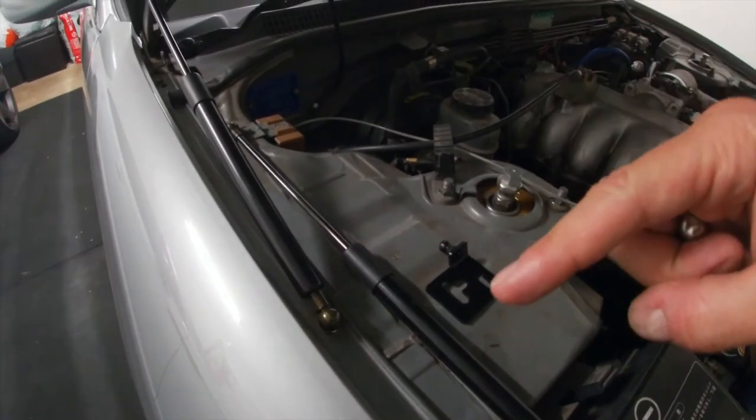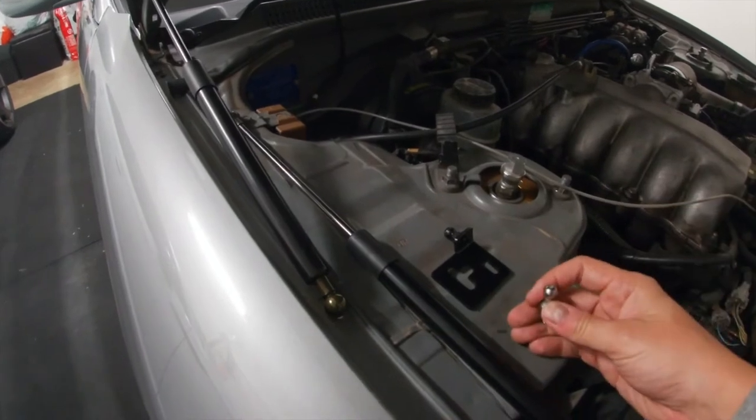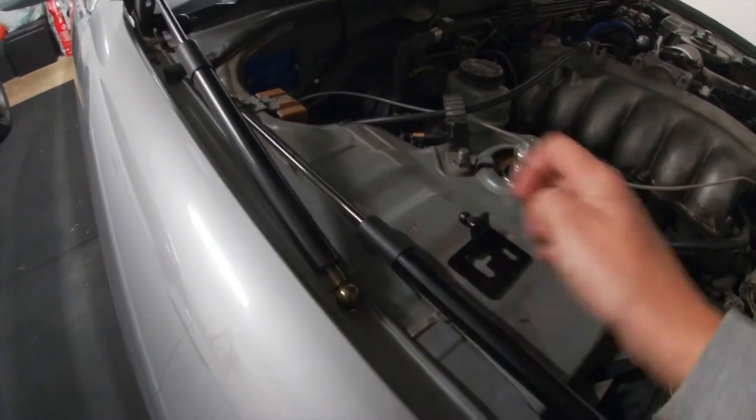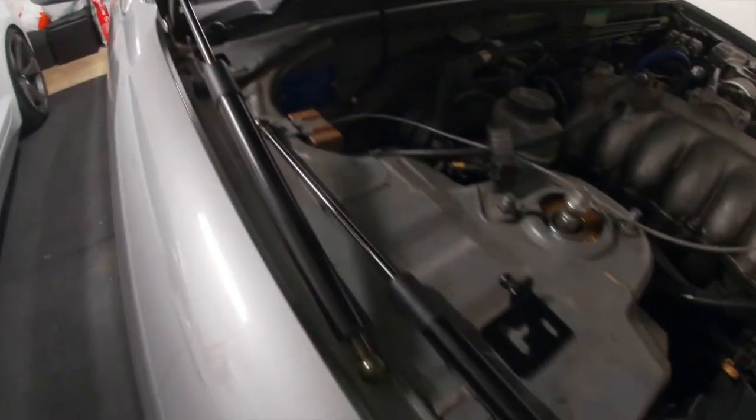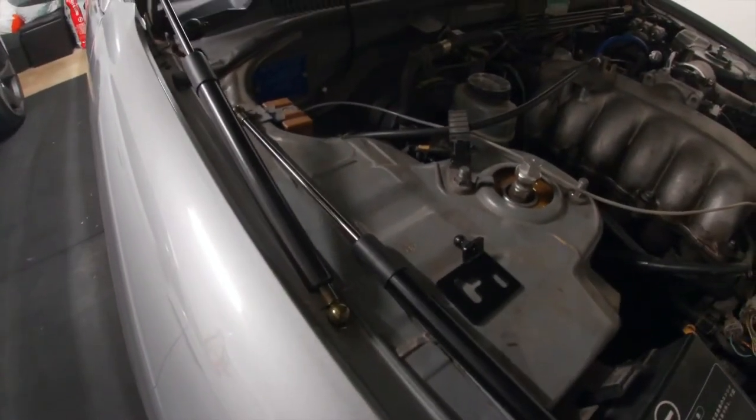Funnily enough, these are from a 90s Civic. I'll put the link in the description below to where I got them from. Pretty straightforward install — we've just got to pop this one in there and use this bracket on the existing hardware. We'll get the other side all installed and show you what it looks like.